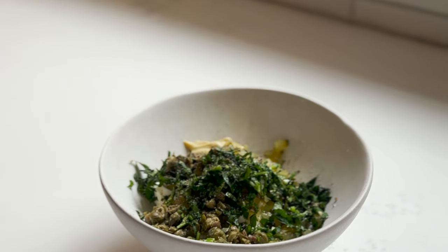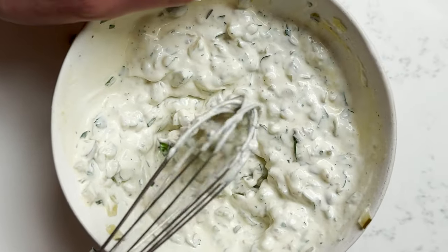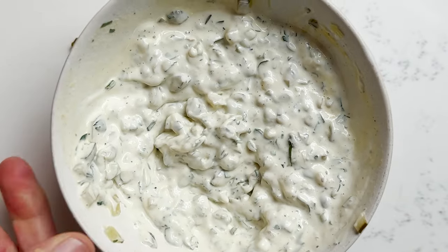Oh wait — Dijon. You have to have Dijon too. Now we're going to mix it all together, and then it goes into the fridge. Leave it out if you want to lose your consistency.